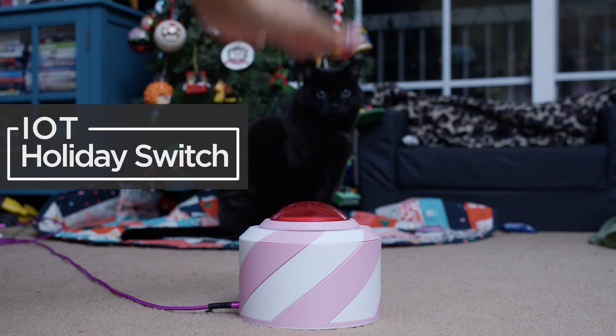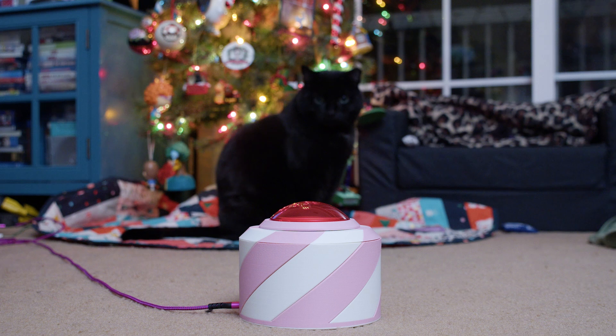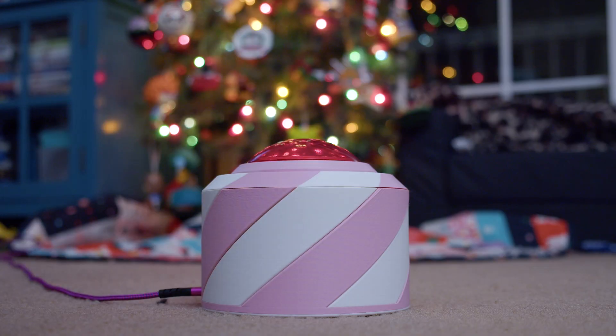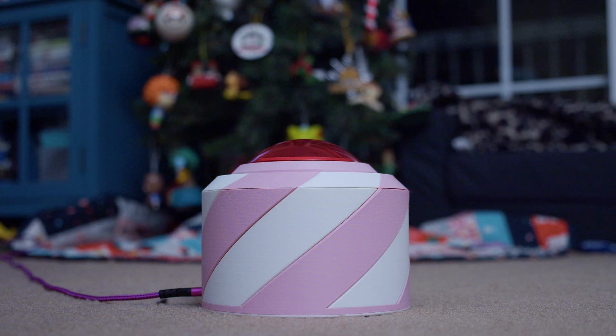You can build a custom IoT controller to trigger a matter-enabled smart outlet. With this project you can turn on and off your holiday lights using a massive arcade button.